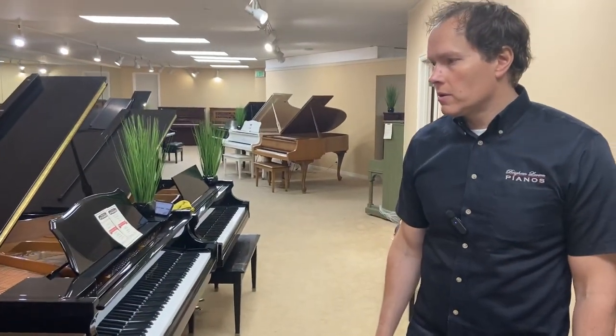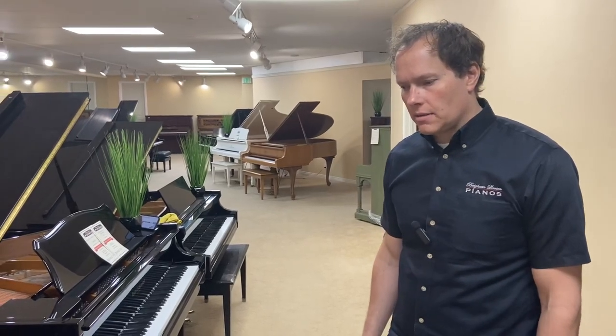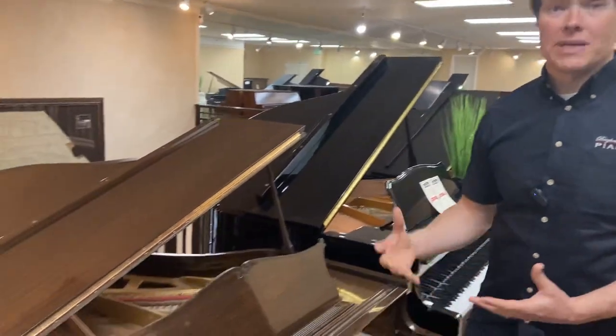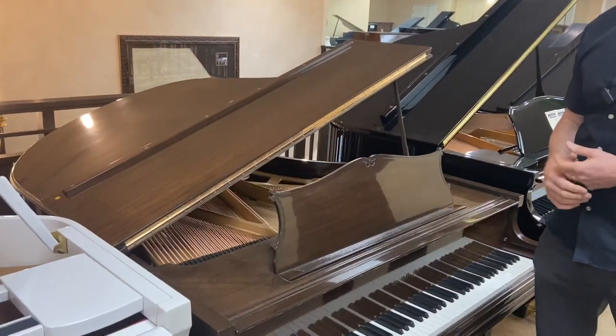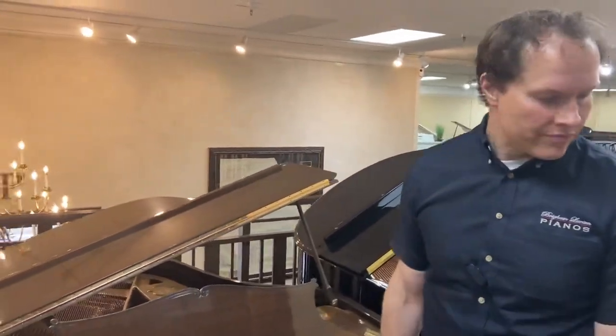This piano is actually five foot three, so actually pretty good size for a living room — not so big that it monopolizes the entire room, but not so small that it lacks power.